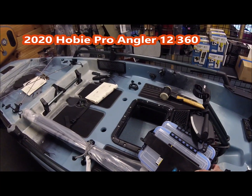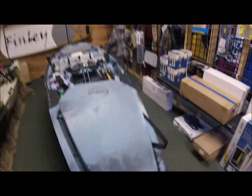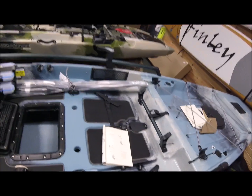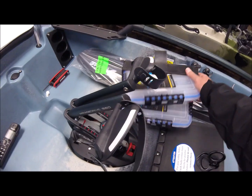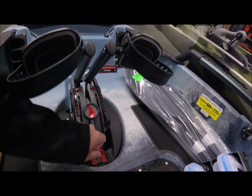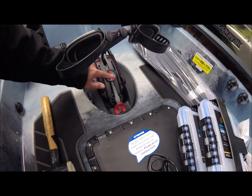This is the new Hobie 360. They're just now putting it together for the showroom, and this is the first time I actually got to get my hands on one. The PA comes with the tub, which is awesome — I wish the Outback came with the tub instead of having to pay extra for it. Everything isn't installed yet but you can get a look at the new 360 mirage drive. It's completely different — pretty cool. This is the direction the fins are in.